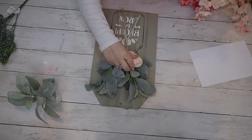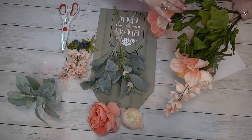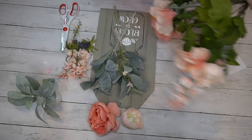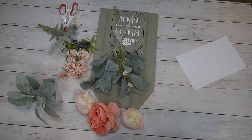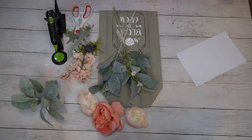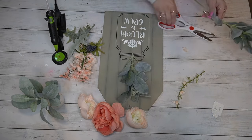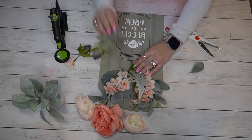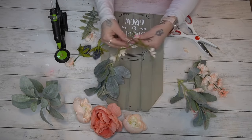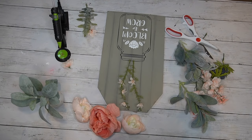Next I grab some random greenery and flowers from my stash. If you haven't seen my Walmart DIY video I'll leave that linked in the cards — I recently showed some affordable DIY items from Walmart and took you through the floral section. Walmart's floral section is my absolute favorite; they look so high-end at a great price. I took some lamb's ear and pink peonies from a different bunch and just pull some random pieces.